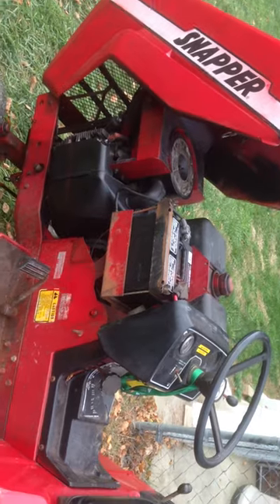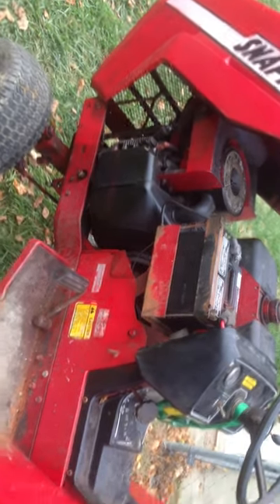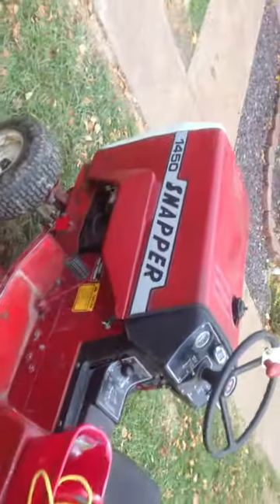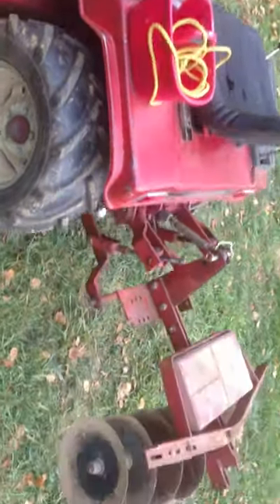Got a bit of paint around on it, trying to get it cleaned up. Recently tuned up the carburetor more than two times. And then over here also has a Snapper — it's a 1450, but it's actually got a 16-horse motor on it, and it runs well.